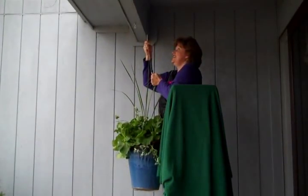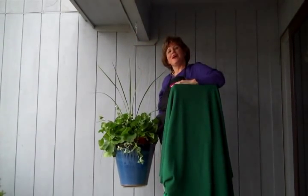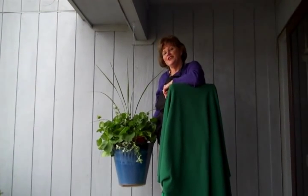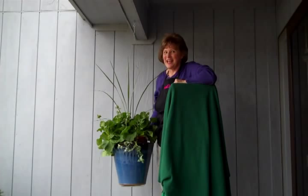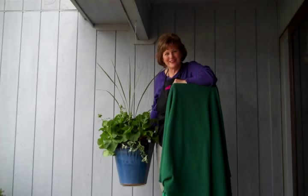Giving Mom that unique gift allows her to hang a beautiful pot and plant anywhere she wants — 18, 24, 36, or 48 inches long. So, don't forget Mom for Mother's Day. Buy her a unique gift, a beautiful pot, and keep her smiling all summer long.